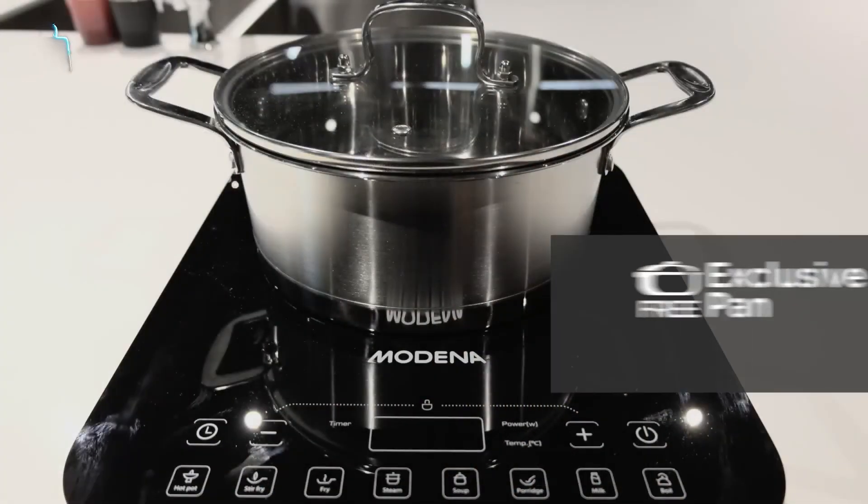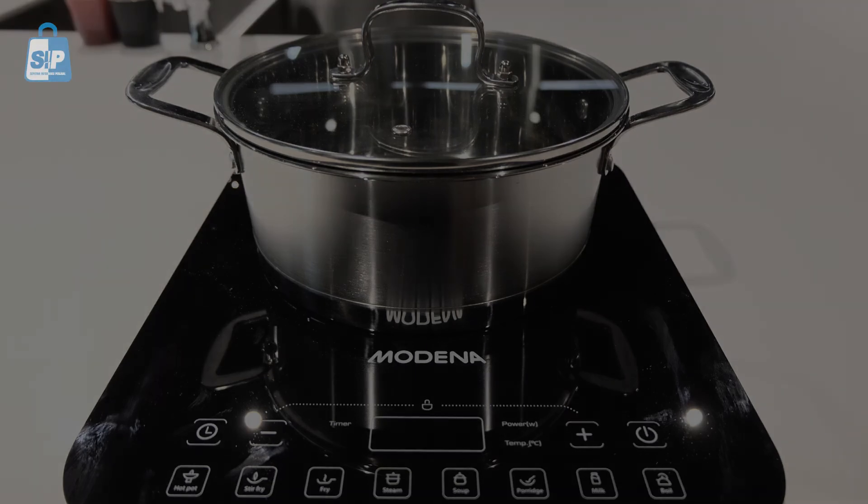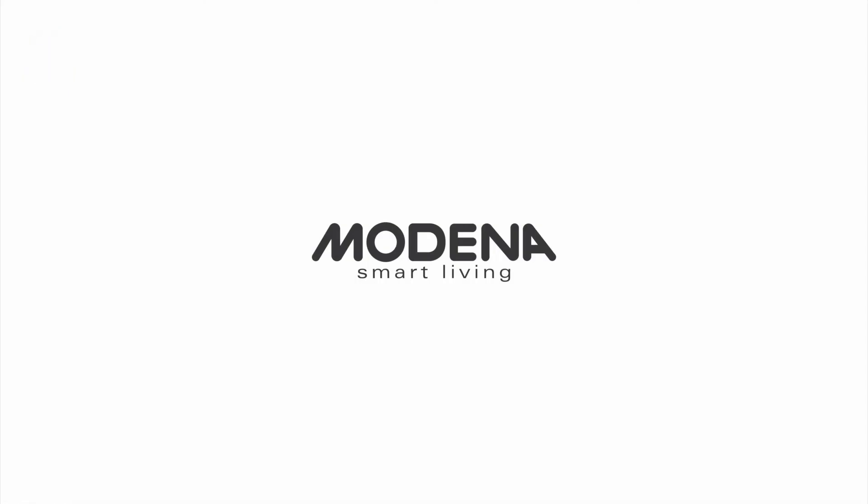You will get a free elegant stainless steel pan for every purchase of this item. You will also get a free manual tool.